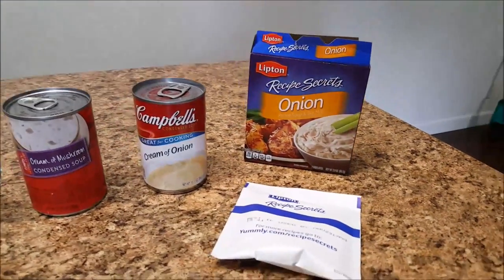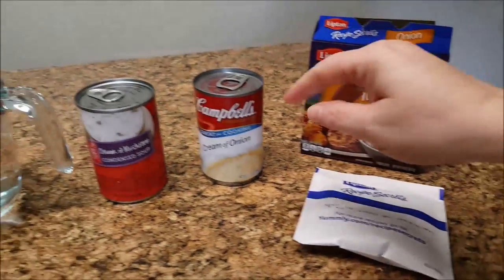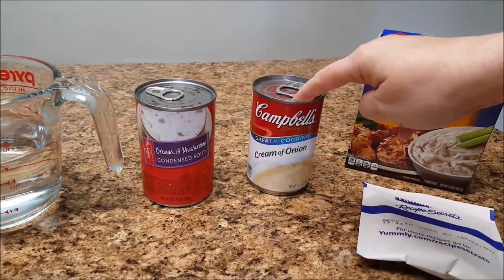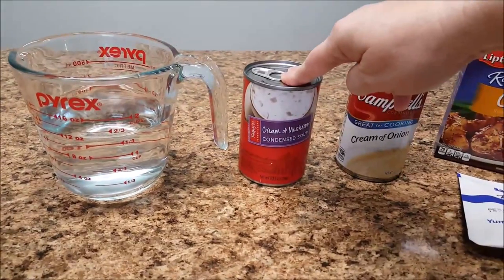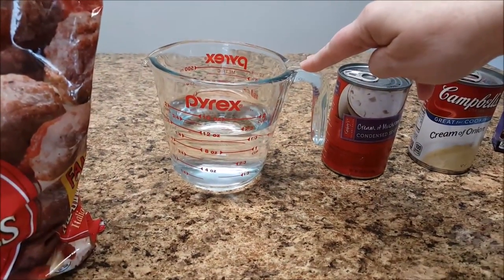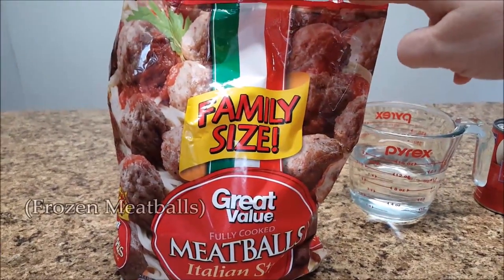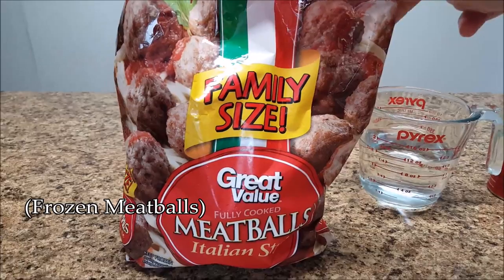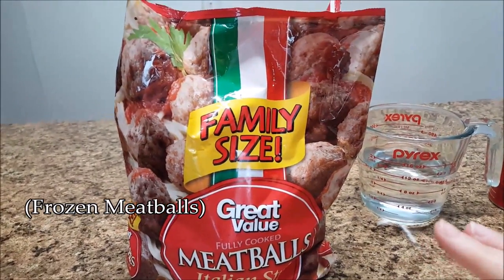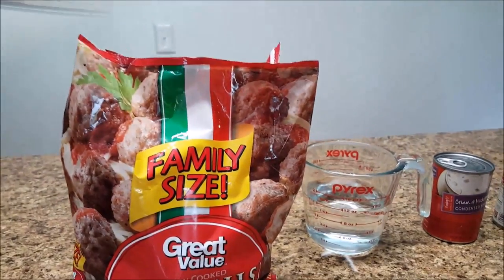Okay, here are the ingredients you're going to need. You're going to need one envelope of onion soup mix, one can cream of onion soup, one can cream of mushroom soup. You're going to need just a little less than a cup and a half of water, and you're going to need a two pound bag of meatballs. This is a big three pound bag but I'm not going to use the whole thing, so just two pounds.